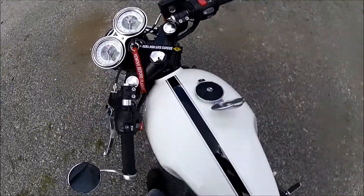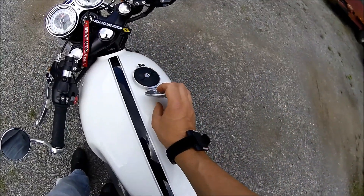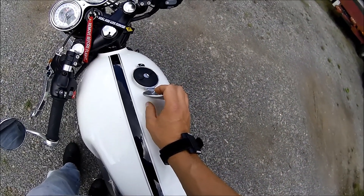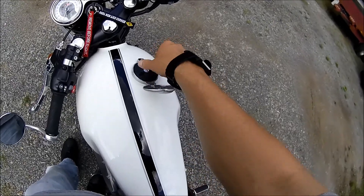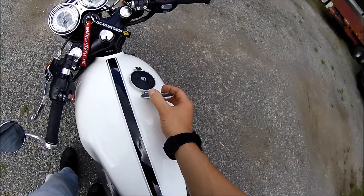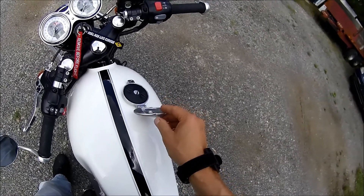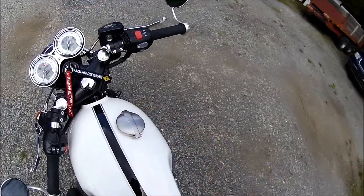And this is the fuel cap — you've also got to use the key to open that up. Some guys, you've got to note — there's no tether, you've got to take it off completely. I just sit it up on the gas pump and leave my key in it so I don't forget it, because I'm not going anywhere without the key.